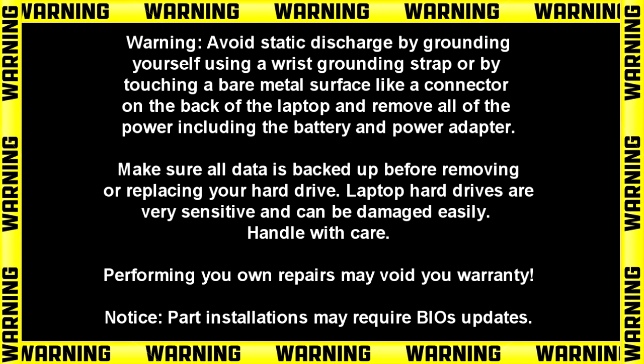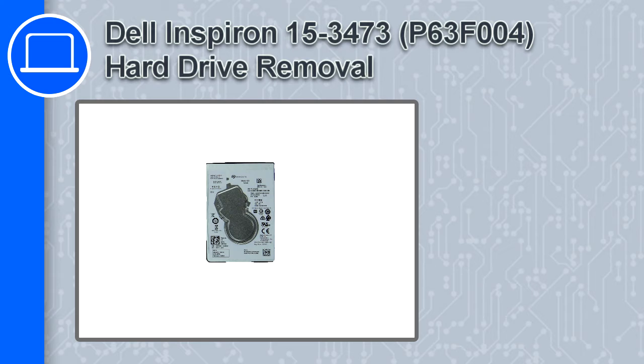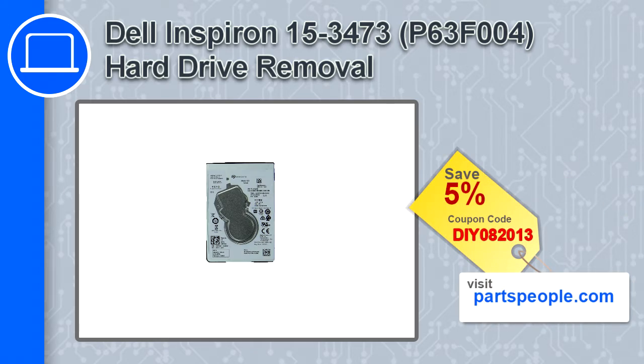Hey, what's up, this is Ricardo, and in this video I'll show you how to remove the hard drive on a Dell Inspiron 3473. If you're looking for parts for this laptop, go to our website and use this coupon for a 5% off discount.